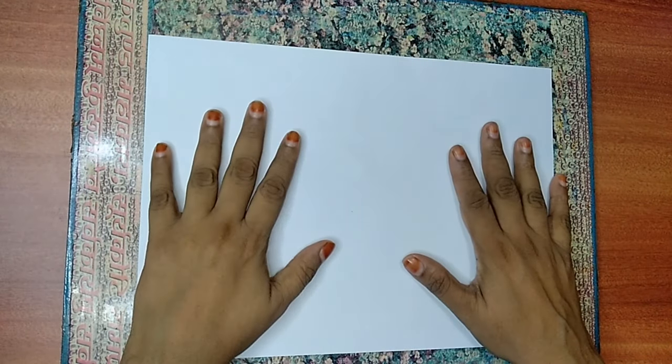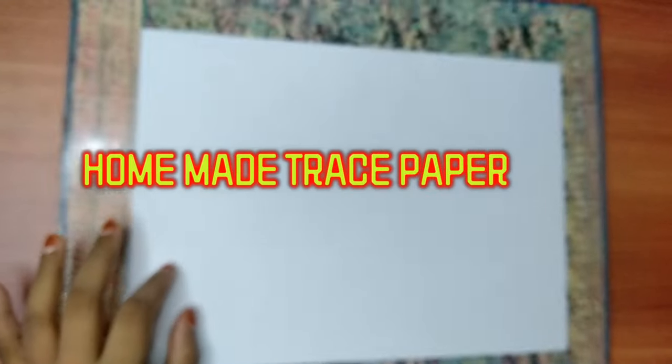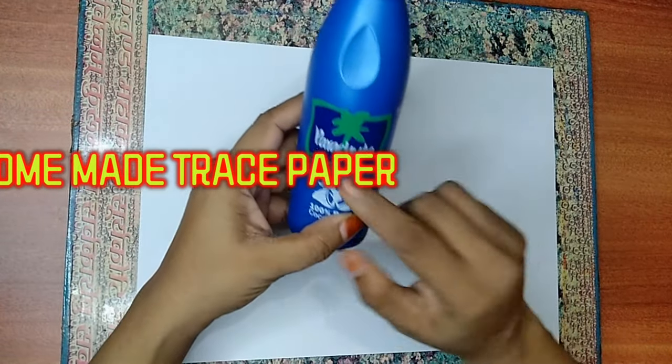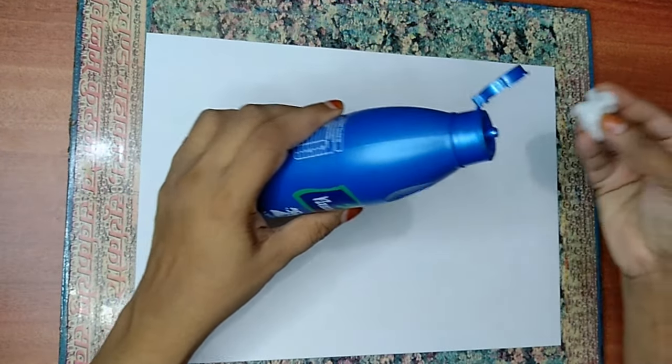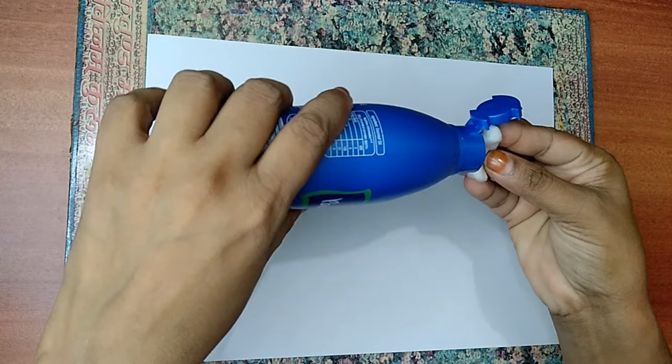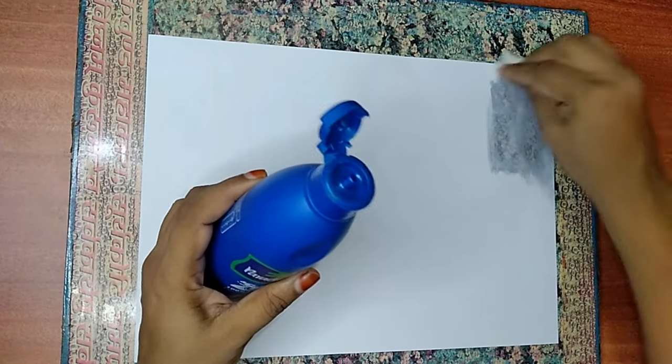Hi everyone, I'm going to show you how to make a trace paper with an A4 sheet — it's very easy. Take some coconut oil, any brand is fine. Take a small cotton, dip the cotton with coconut oil, and spread it on the paper.